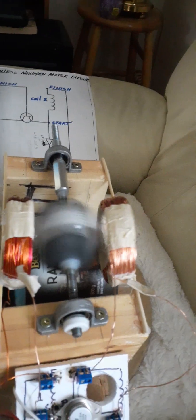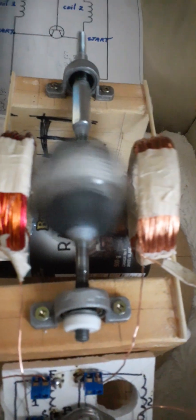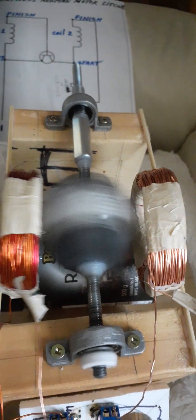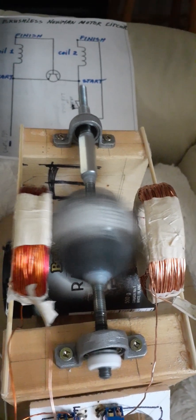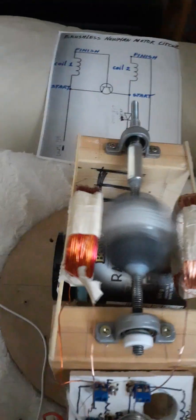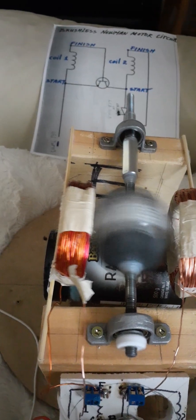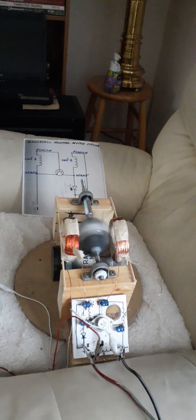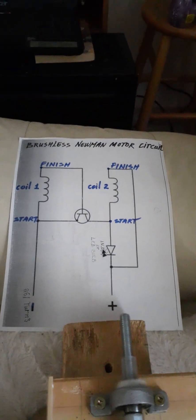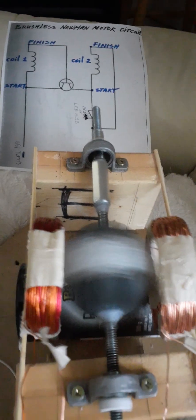Yes, the capacitor makes a difference in the motor. At full speed with the capacitor — you see, this one is really fast at 12 volts. Thanks again to Robert Murray Smith who shared this schematic and circuit with us, giving us a brushless Neumann motor.